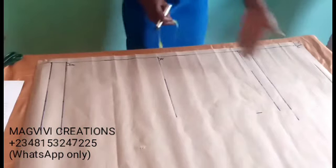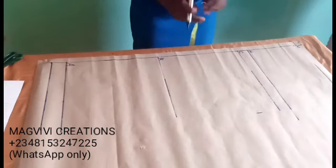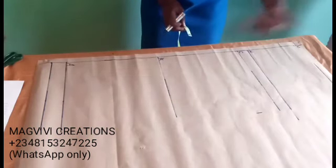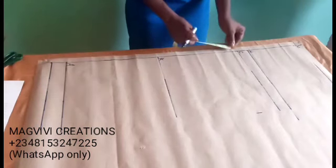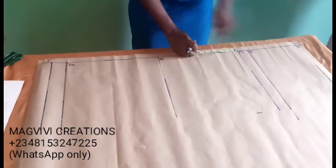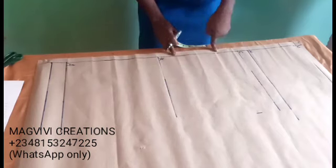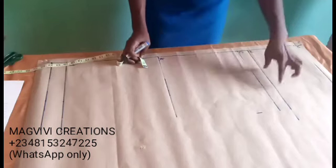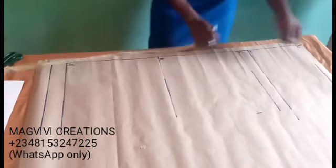Some people place their thigh measurements when drafting, but that is optional. At the crotch line, the measurement placed there is equivalent to the round-thigh measurement. If you want to place the round thigh, measure 3 inches from your crotch line — that is where you have the thigh measurement. It is optional. Having done this, we will now place our hip circumference.